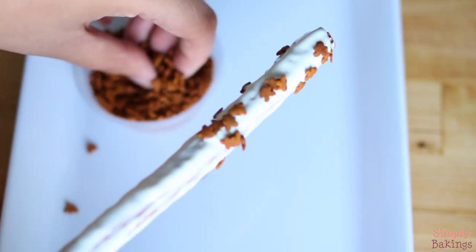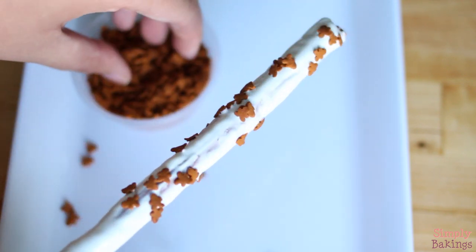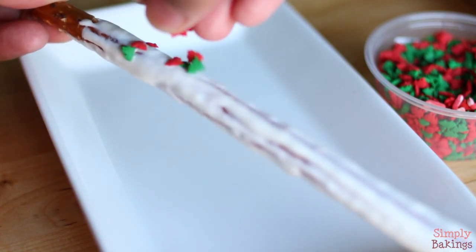I made another one with gingerbread men sprinkles, and these taste like gingerbread men. I also found out that the white chocolate dipped pretzels were much prettier to look at.